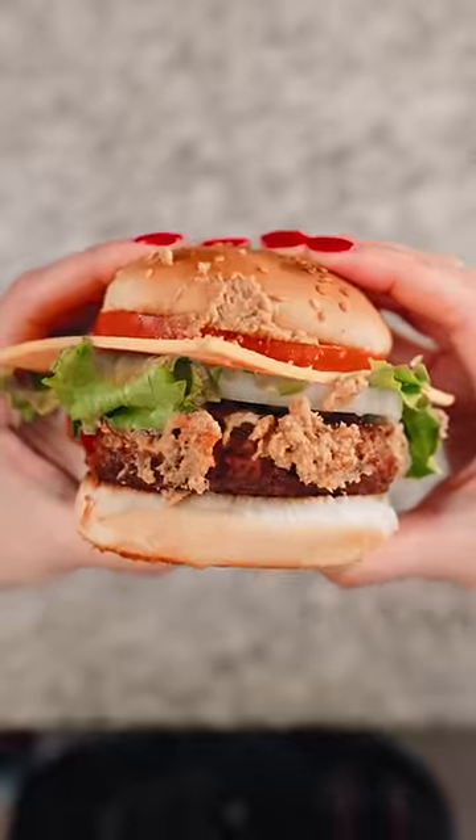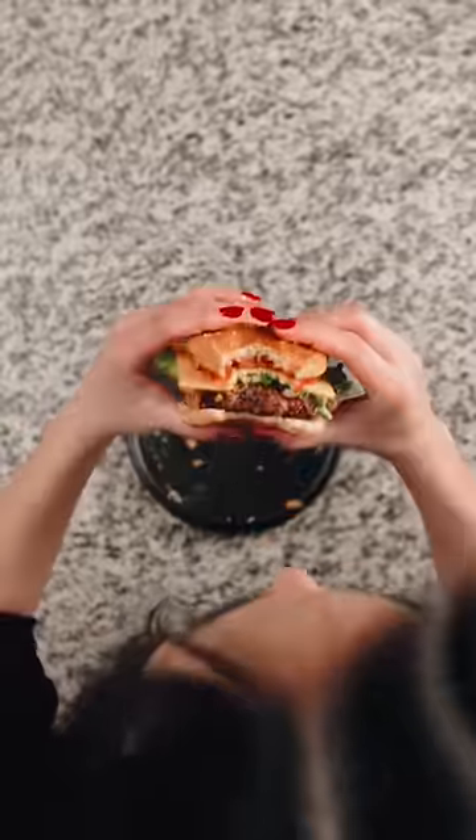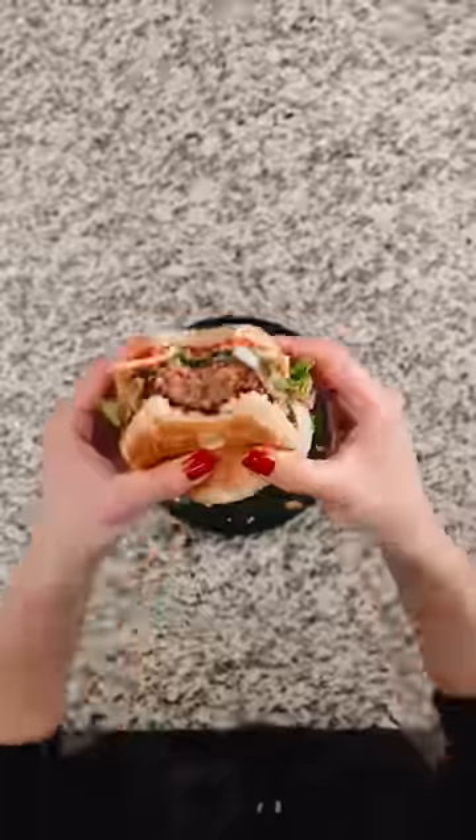And there it is, the Krabby Patty. I thought it tasted great. I can't say I've ever had tuna on a burger before, and I'm not entirely opposed to it.